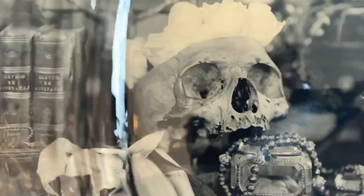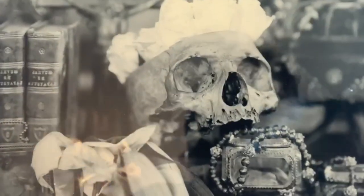My name is Paige Whitcomb. I am from Springfield, Missouri, and I'm a photographer.